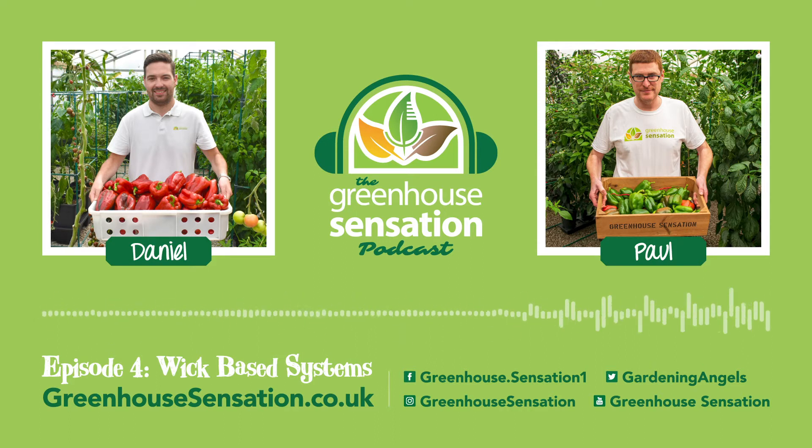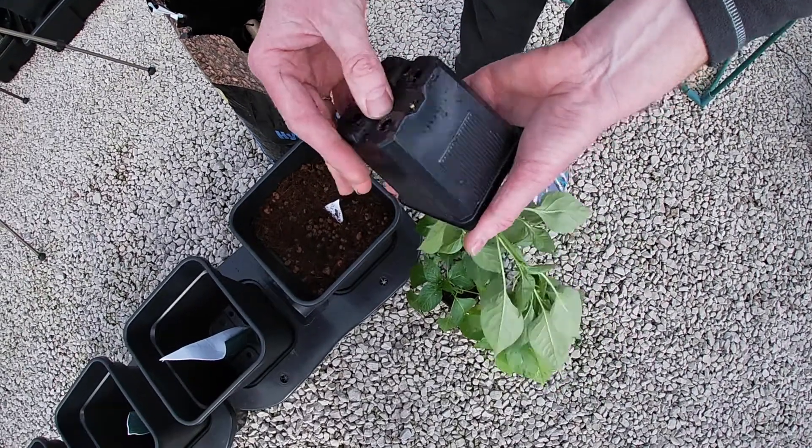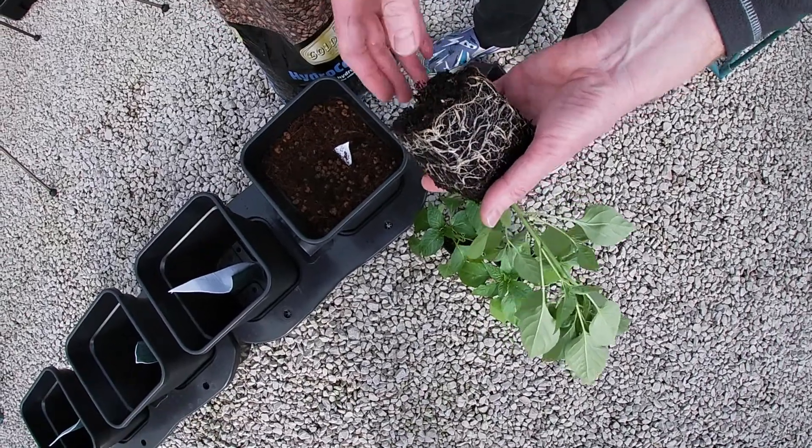In this episode we're going to be talking a bit about wick-based systems. Wick systems refer to the fact that these systems take advantage of the action of wicking to feed a water-based nutrient solution to the roots of plants.